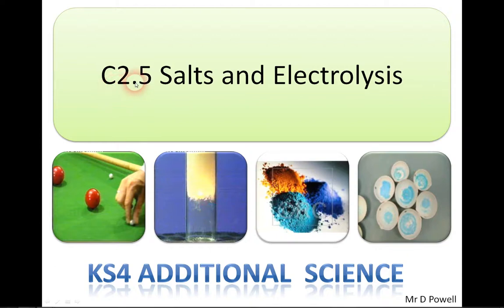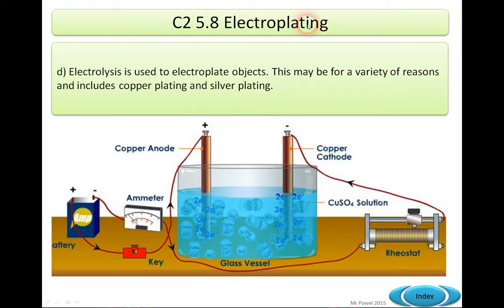Welcome to this video from Section C2.5 Salts and Electrolysis for Key Stage or Additional Science. Today we're going to look at the section on electroplating, Section A.